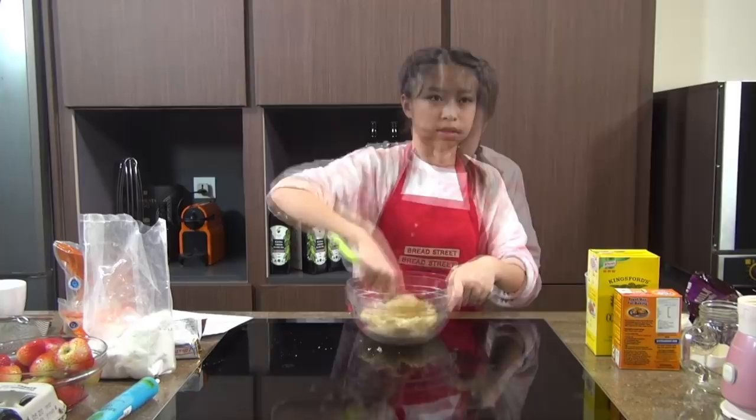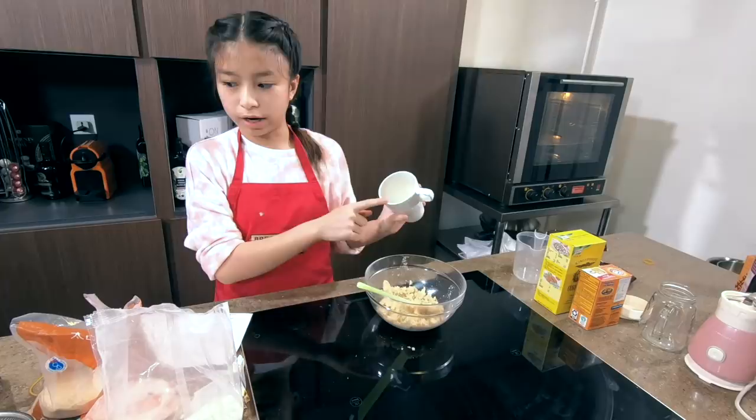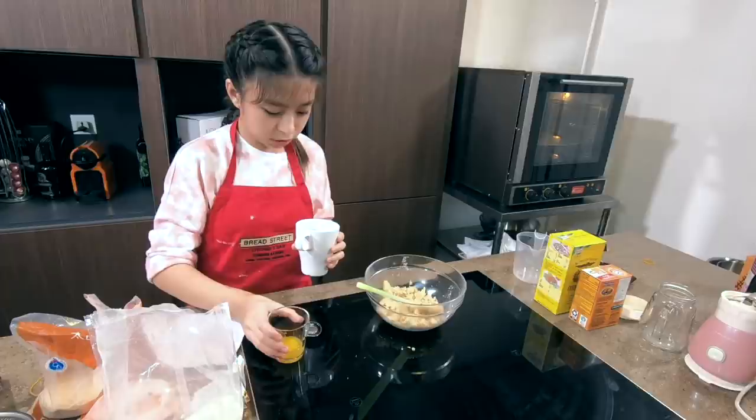Once they're mixed, we're going to add half an egg. This may sound weird, but crack your egg in two — this part is going to be the white, this is going to be the yolk — and we're just going to try to put half of it in.